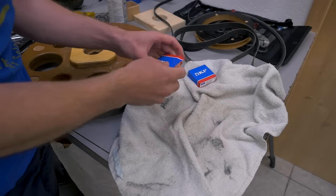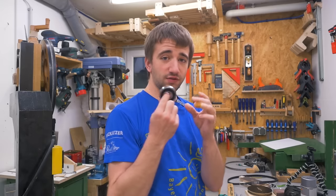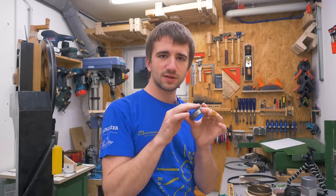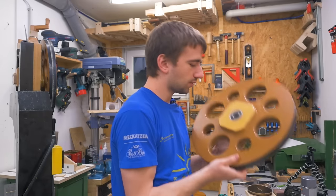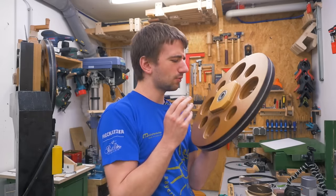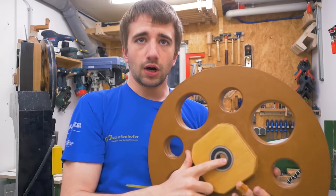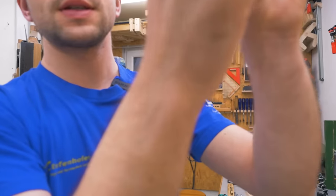So I ordered some bearings, and also better ones than last time. If I listen to the new bearing, I can really hear how the rubber seals are rubbing against the inner race. And if I listen to the old bearing, I can't really hear that anymore, which means the seals are worn down and not functioning properly anymore. Listen carefully — this is the old bearing, and this is the new bearing.